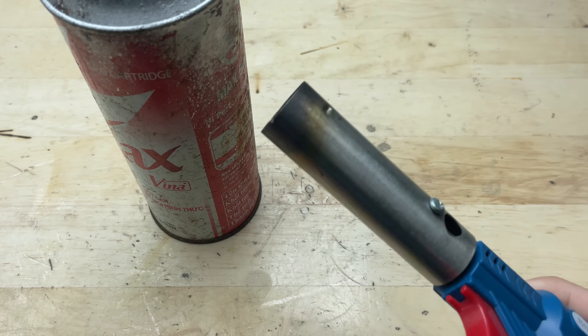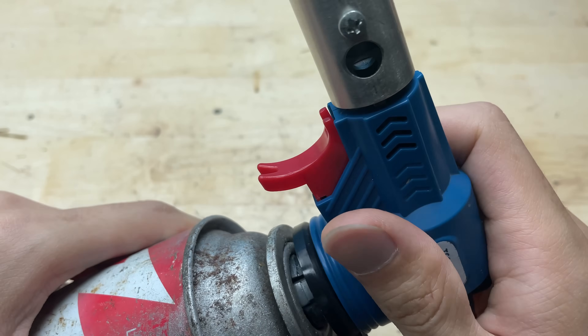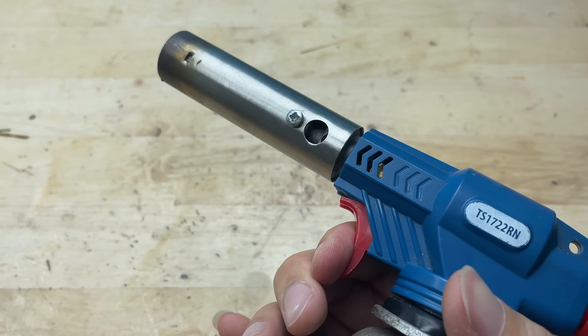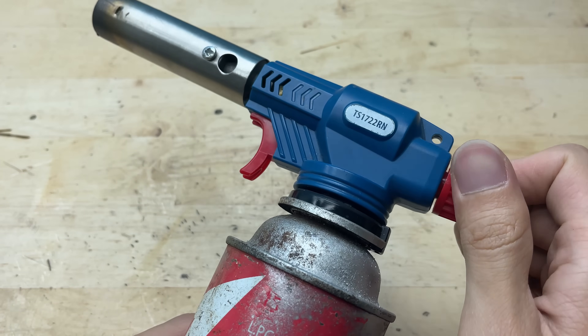Have you ever thought about turning a regular butane torch into a soldering iron? In this video, we'll walk you through the simple DIY process using easy-to-find materials with some creativity. You can make your own handy welder that's perfect for small electronics projects.